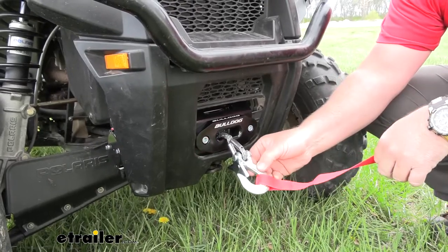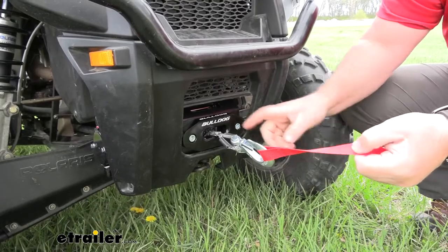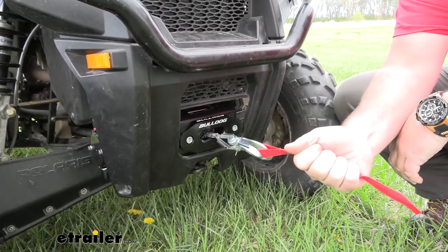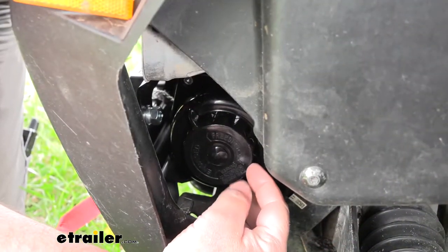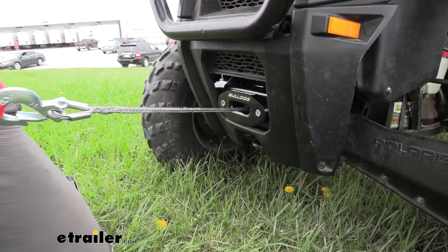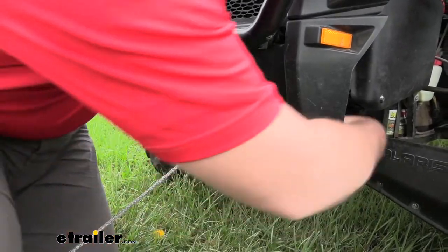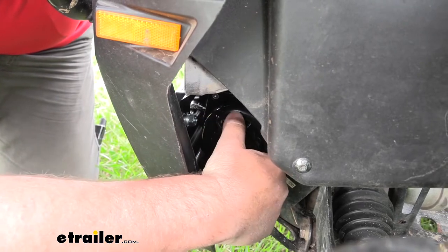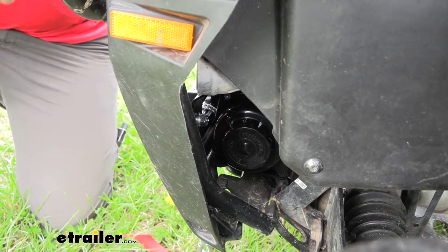It's also going to come with the hook and the strap, so we don't have to actually grab onto the synthetic rope itself — we can grab it right here on the strap to pull it out. This is going to be our knob for our free spool. All we're going to do is turn it, and that allows us to pull out our synthetic rope without having to hit our button. Once we get out to where we want, lock it back in place and it locks the rope in.